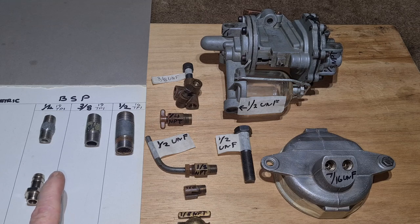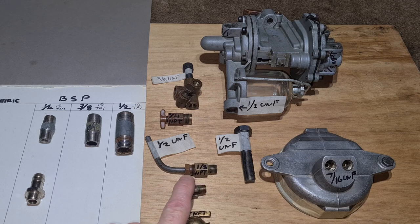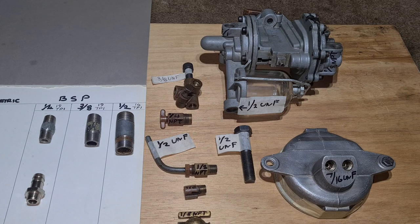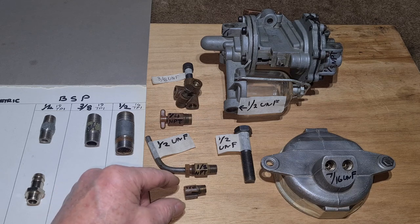In the UK we mainly use BSP, but there is another pipe thread used in America called National Pipe Thread (NPT). They are very similar - the TPI values are often only about one TPI out from BSP. Because this is a Ford, they've used NPT. I thought it would be BSP because the car was made in this country, but it's not. This is the drain plug for the radiator and that's one-eighth NPT.